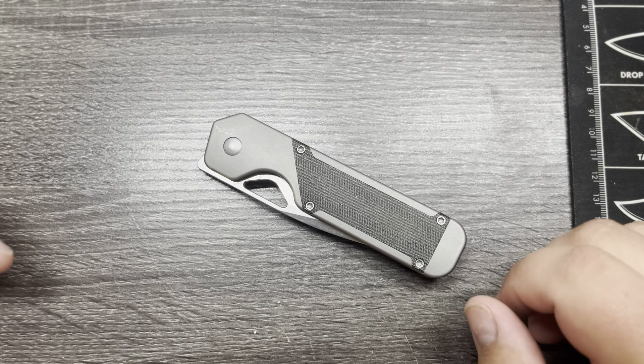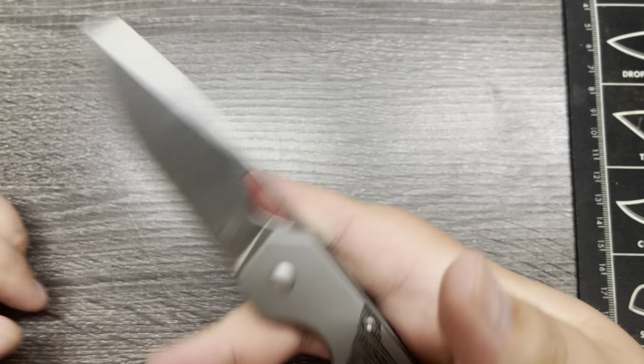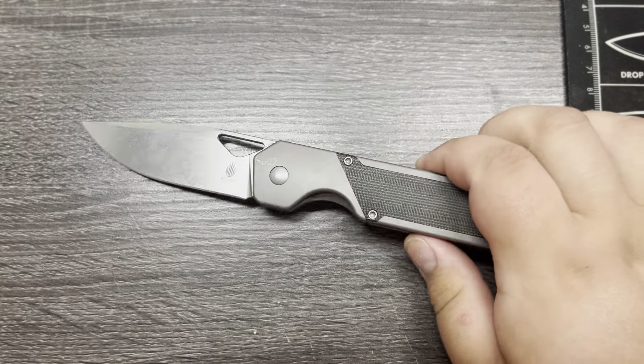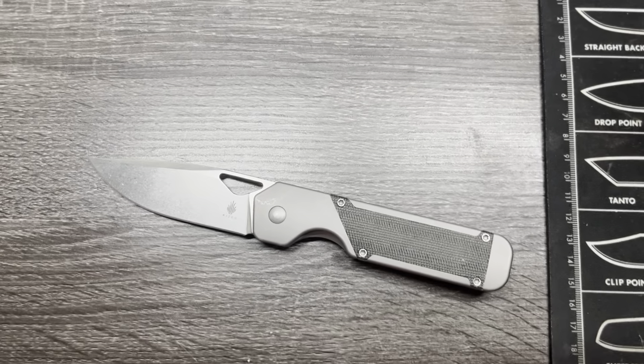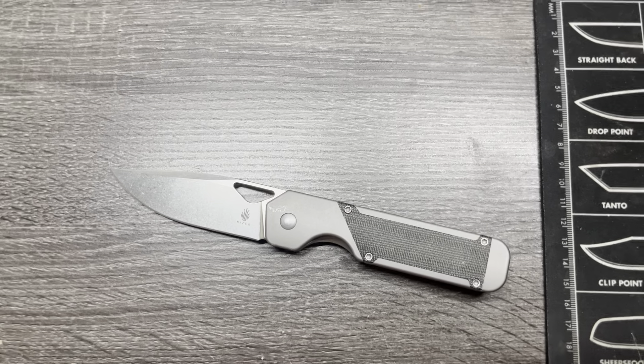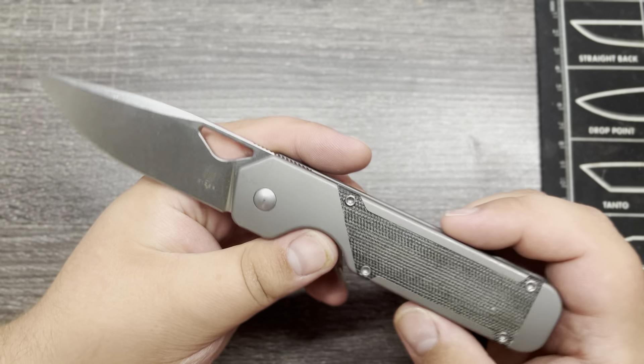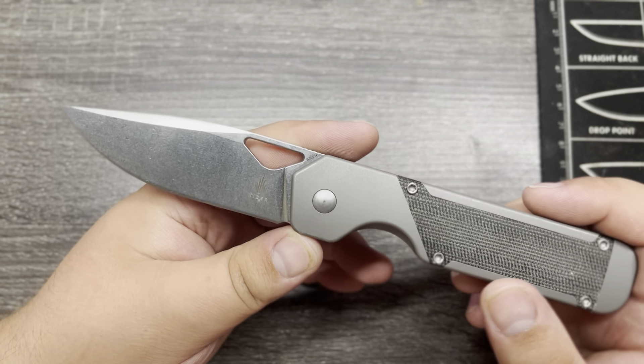Hey everyone, this is Cory with Stafford ZVC and today we're taking a look at the Kaiser Knives Milital. We're a little bit close — let me just back this up slightly. That's better. It's a little bit of a longer knife, so tough to get it all in frame.